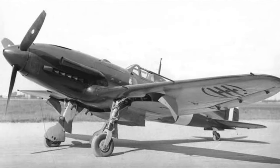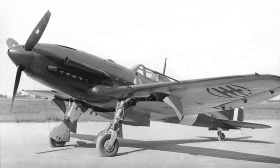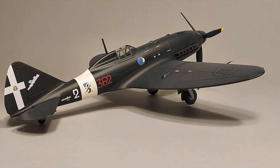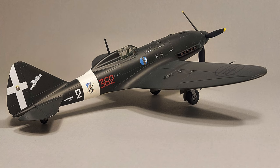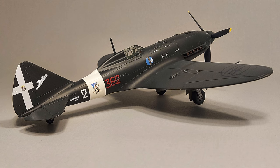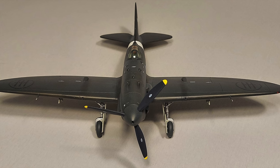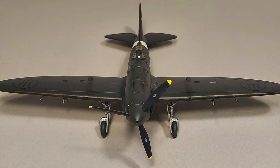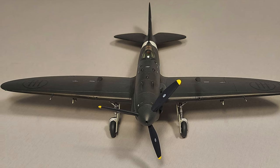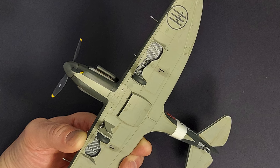I'm tremendously happy with the way this kit turned out — I think it turned out beautifully. I love the lines of the RE 2005 and I think Special Hobby really captured those lines very well. One shape area that could be improved is the spinner shape; it's a little too bulbous and should come more to a conical point. Other than that I didn't notice any glaring shape or accuracy issues. To my eye the kit really captures the graceful shape of the fighter.